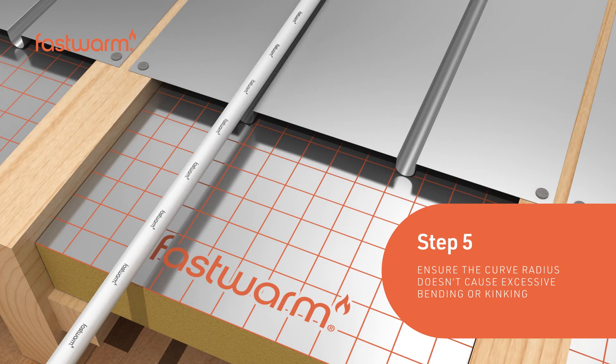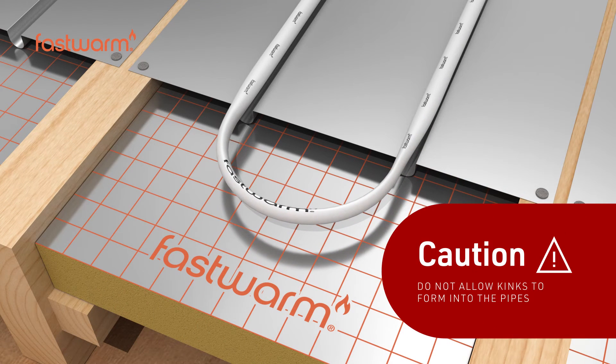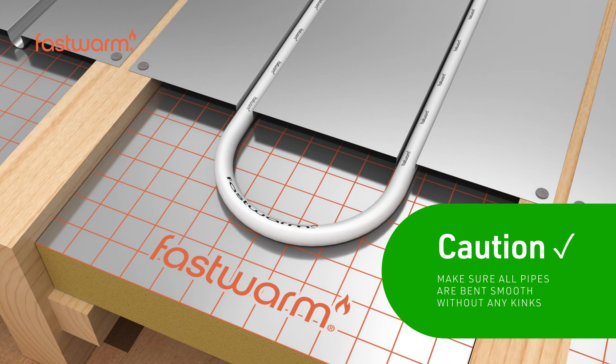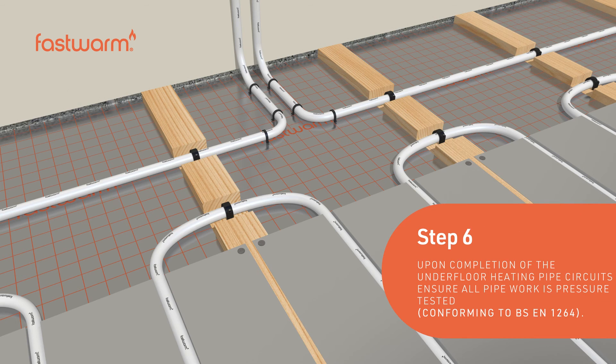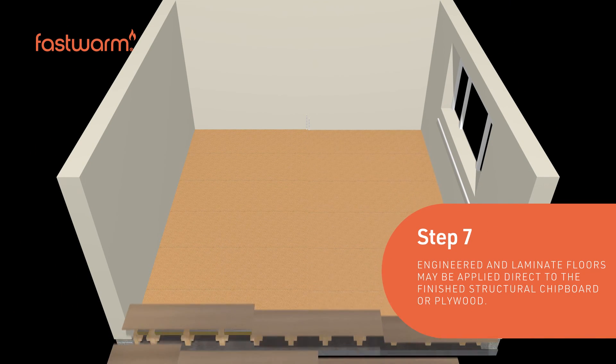Ensure the curve radius doesn't cause excessive bending or kinking, and do not allow kinks to form in the pipes. Upon completion of the underfloor heating pipe circuits, ensure the pipework is pressure tested.